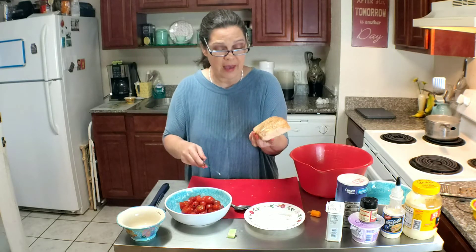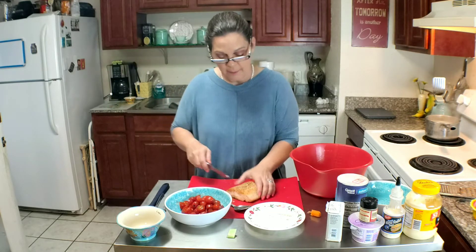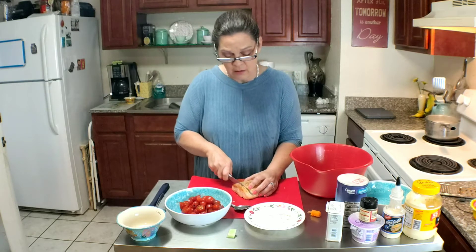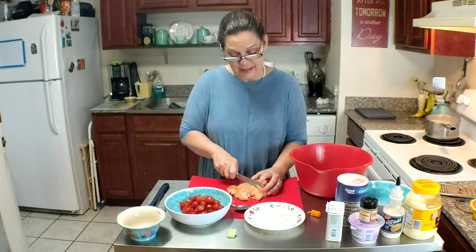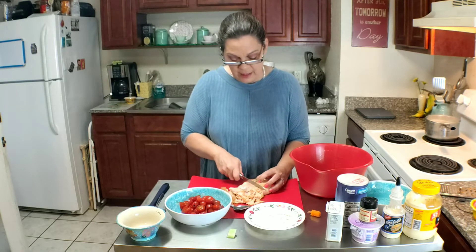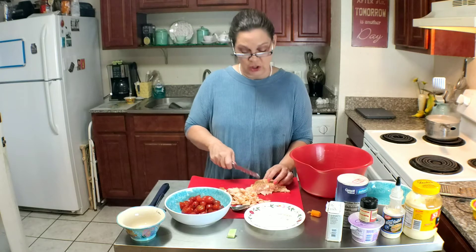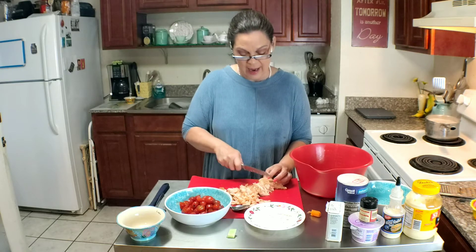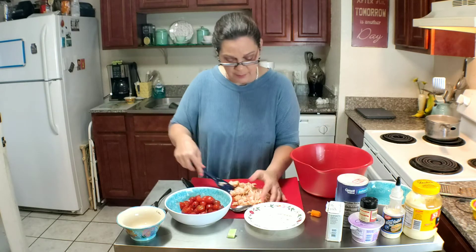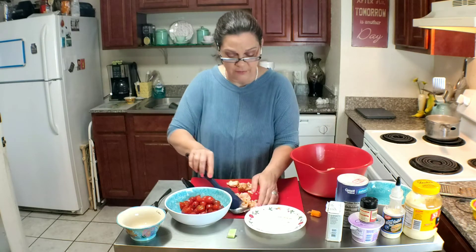Now I've got this great big fat piece of salmon. You can use canned salmon, pouch salmon, any kind of salmon you want. I just had this leftover from a video I did a couple of days ago, so I decided to use what I had. Take the salmon and dump it in there with the rest of the vegetables.